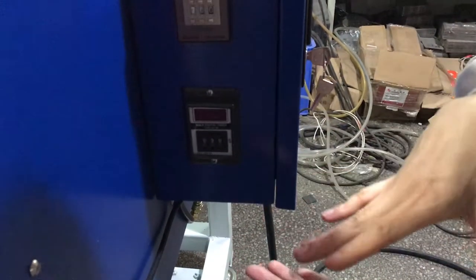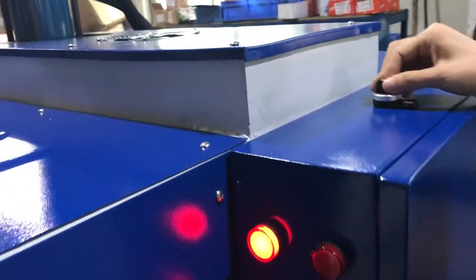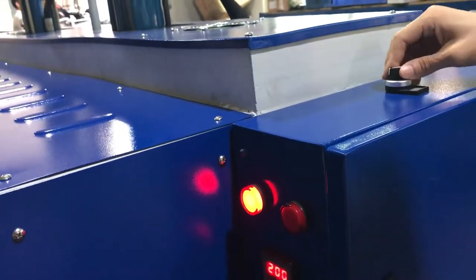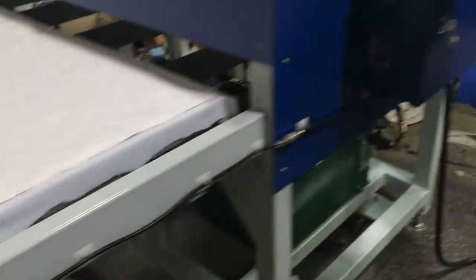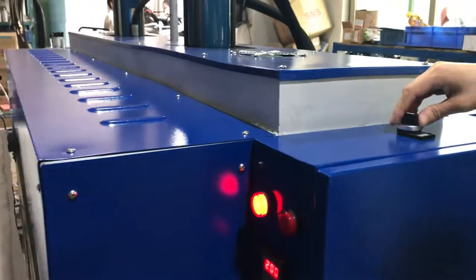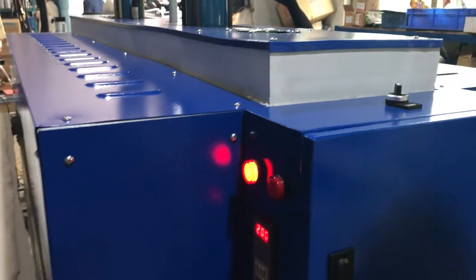This is the manual/automatic switch. If you turn to the left, the machine becomes manual type and you can press the button to press down the machine. If you turn to the middle, the machine will not work. If you turn to the right, the machine becomes automatic type.